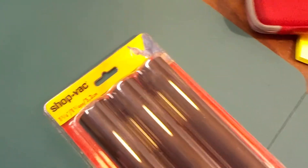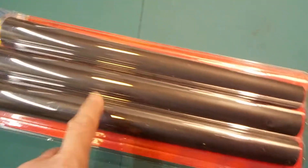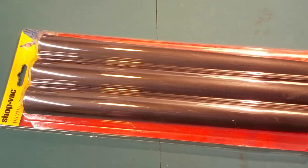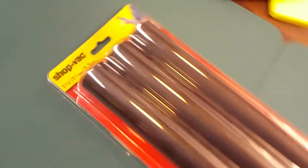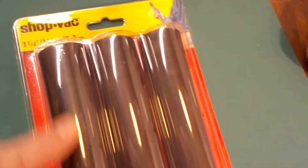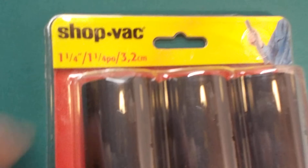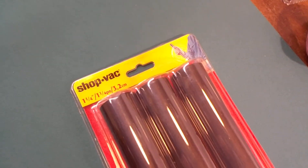At Walmart they wanted six something just for one tube, so I thought that was a pretty good deal. The shop vac company makes these and they're probably like a foot and a quarter long — good deal.